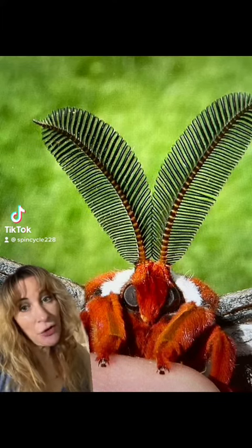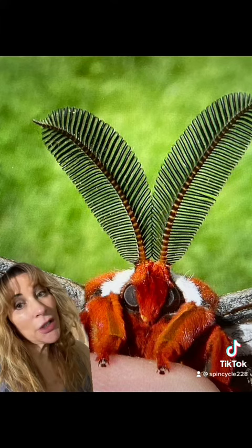Hey guys, so a lot of you have asked: how do you know if a moth is male or female? So today I'm going to address how you can tell the difference, at least in the giant silk moths.